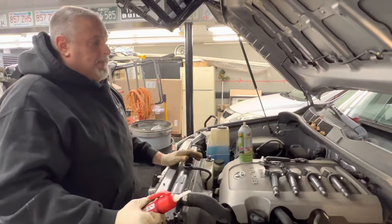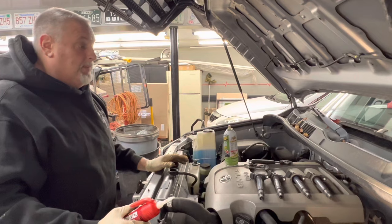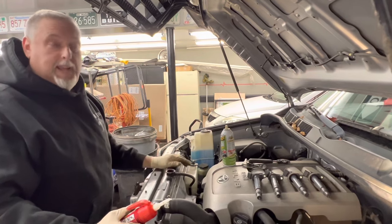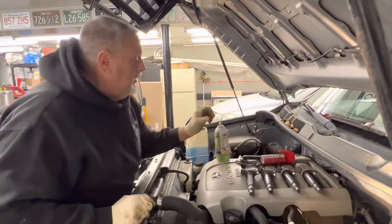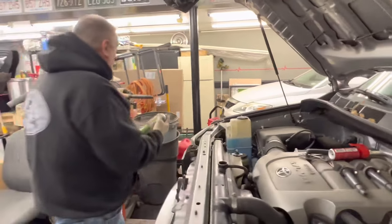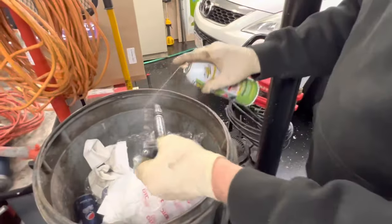These coils are crazy in price. You can buy inexpensive ones for $16, and OEM ones for $75 to $90 a piece. With eight of them on this engine, it can add up pretty quick. We're going to stand them up — I normally stand them up over a barrel here — and spray them all with silicone.